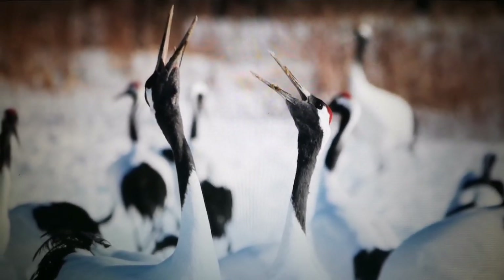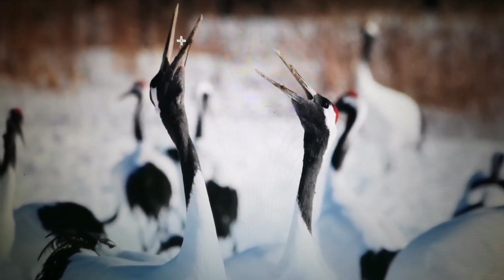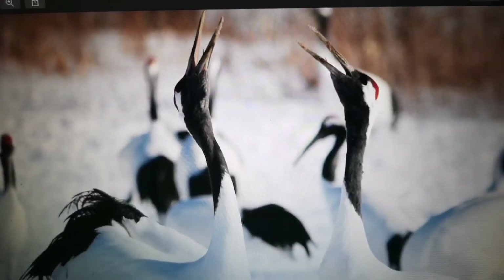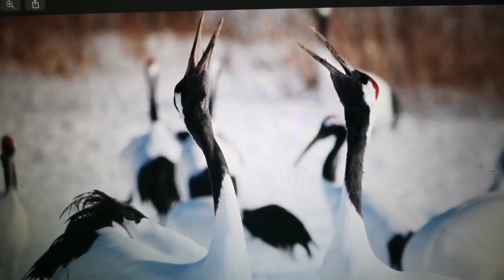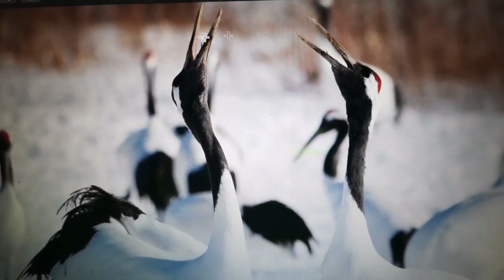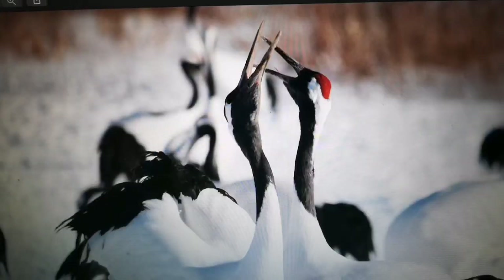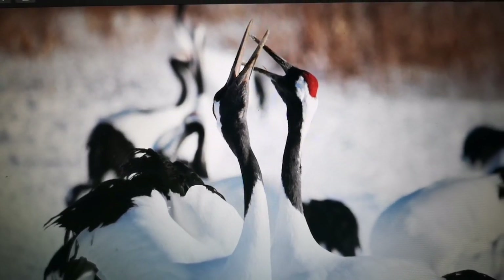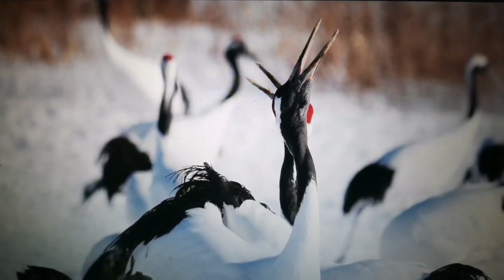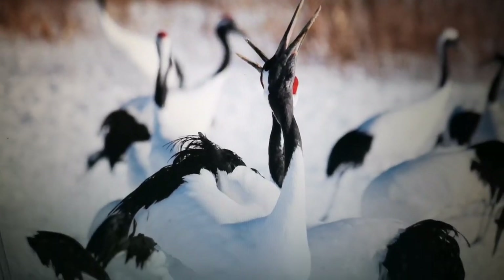Courtship, singing and dancing. You can even see their tongue here. It would be really nicer to have a simpler background for this type of photo.